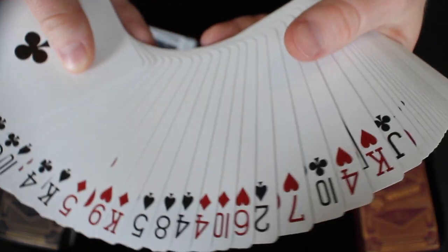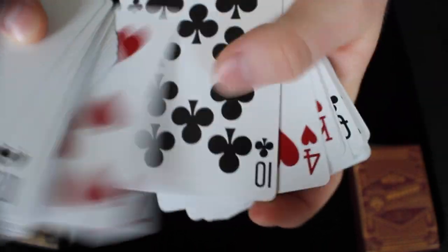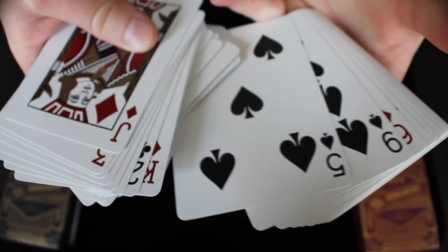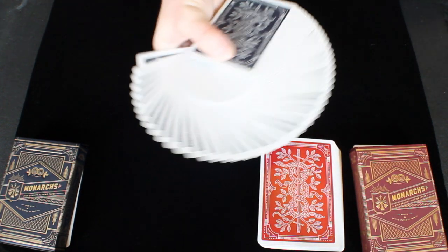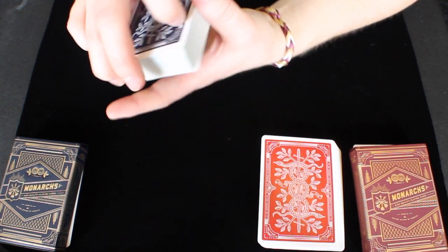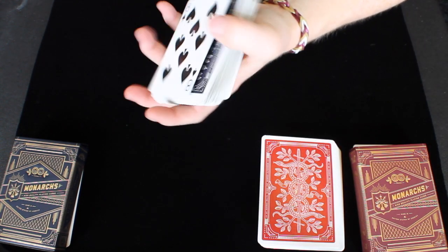Looking through the red deck you'll notice that everything is standard — the court cards and all other cards are standard as well. The blue deck is exactly the same. I think both decks are great with their overall design elements. The stock, the finish, everything really works together well in both decks. These are both very solid decks of cards that Theory 11 has made and I definitely really like them both.